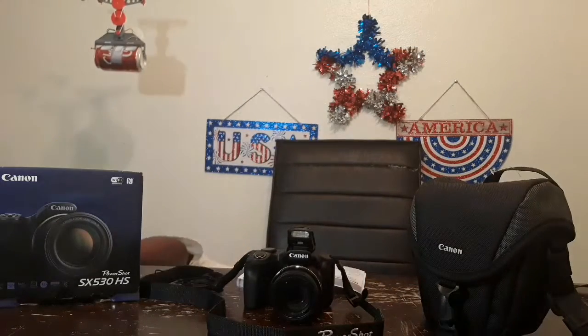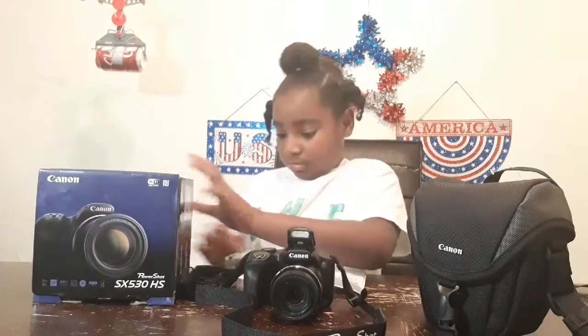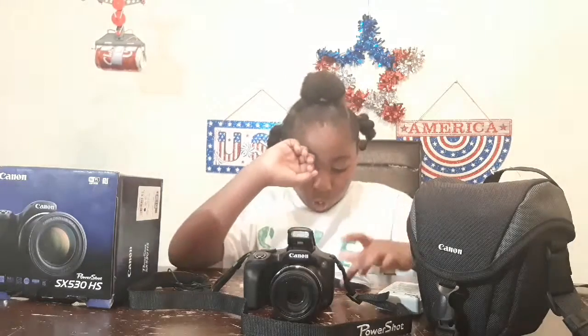So what comes with it is: a camera, a battery pack, a battery charger, a neck strap, and a lens cap with cord. This is the lens cap, the neck strap is this, and then the battery charger is this, and the battery pack is in here.